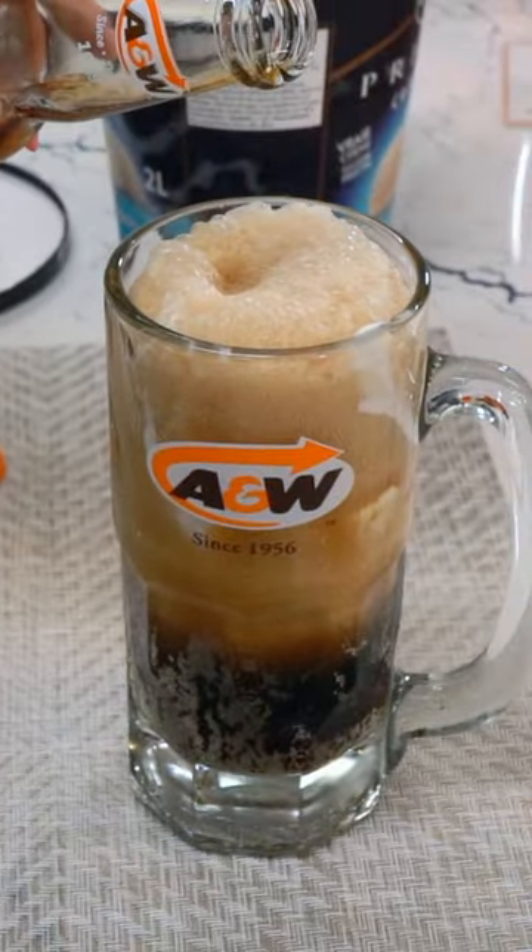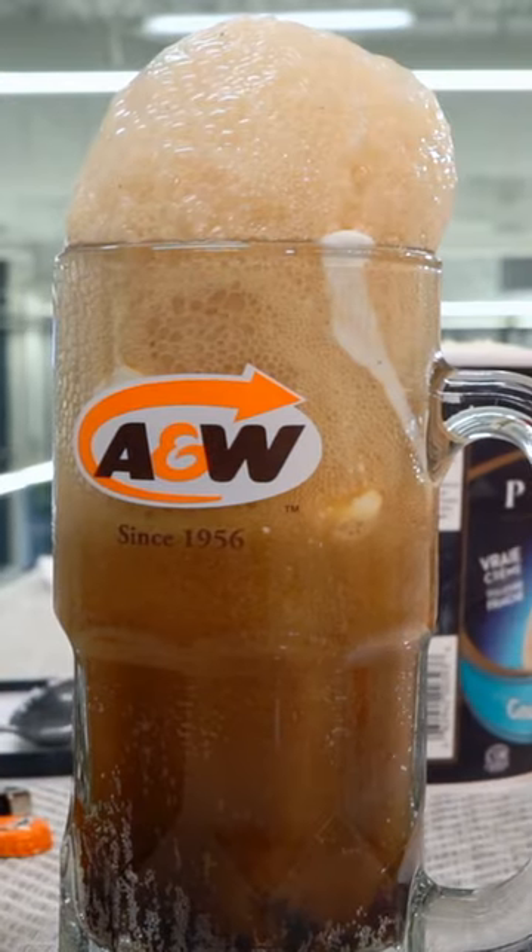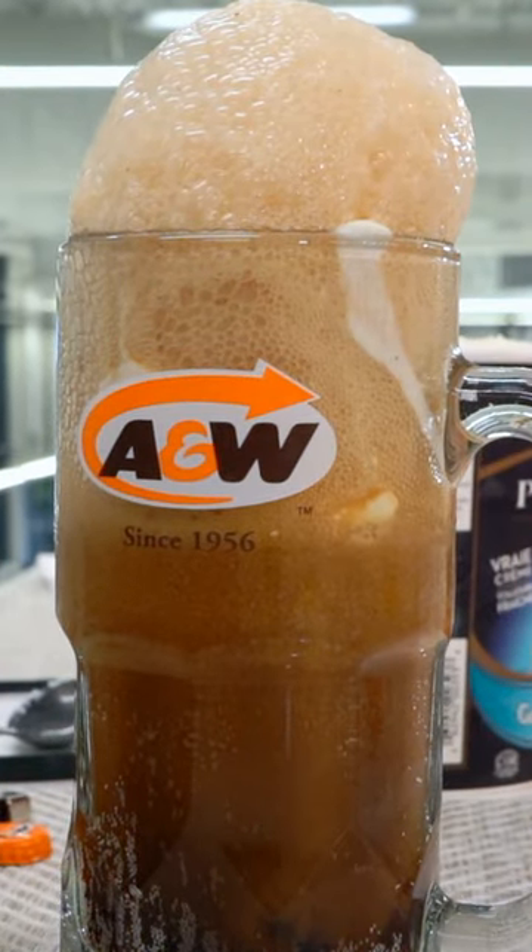And it floats to the top. You think A&W were messing around? No. So it's as easy as that — ice cream and A&W root beer.